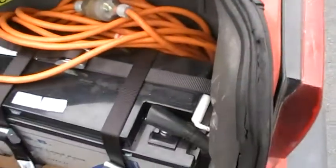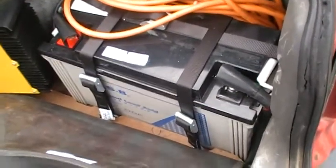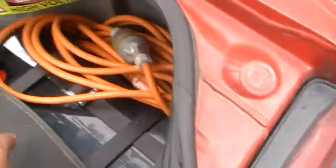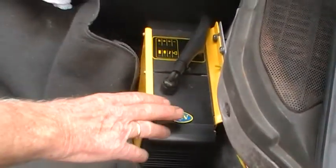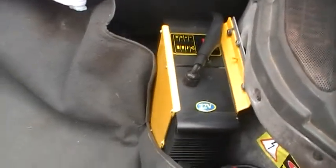So basically you've got six 12-volt deep cycle batteries giving you a total of 72 volts. That's right. And that's the intelligent charger which charges up the batteries.